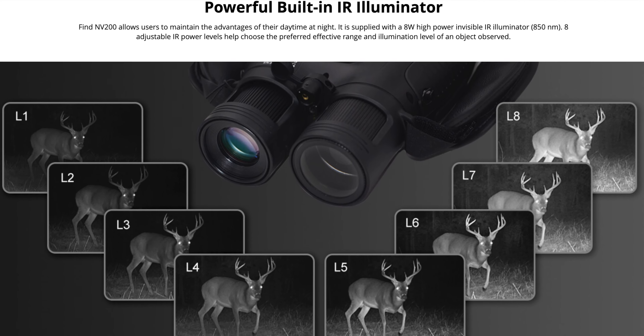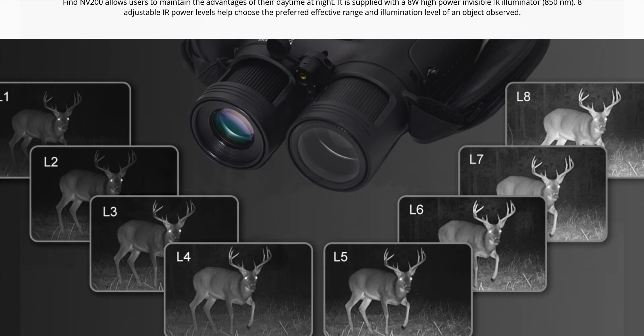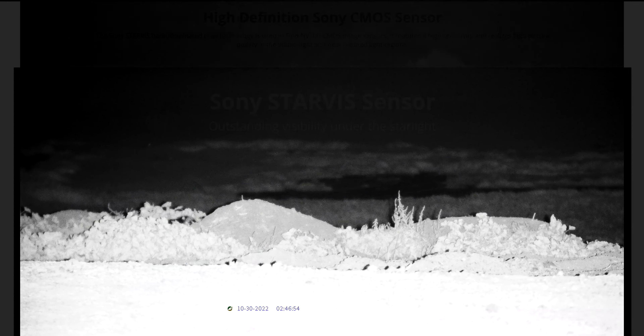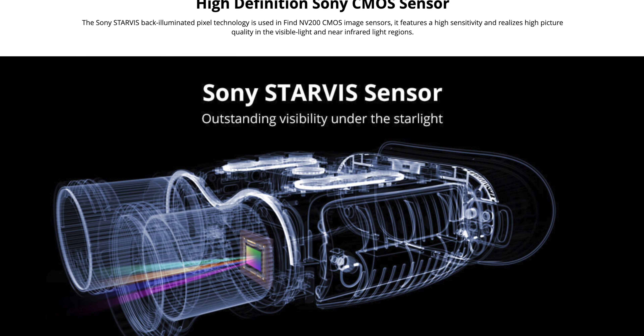It is easily activated with one click of the power button. In addition to the laser rangefinder, this system has a powerful built-in IR illuminator with eight different levels of intensity. Observe the video quality as it is rendered through the Sony Starface high-definition CMOS sensor.